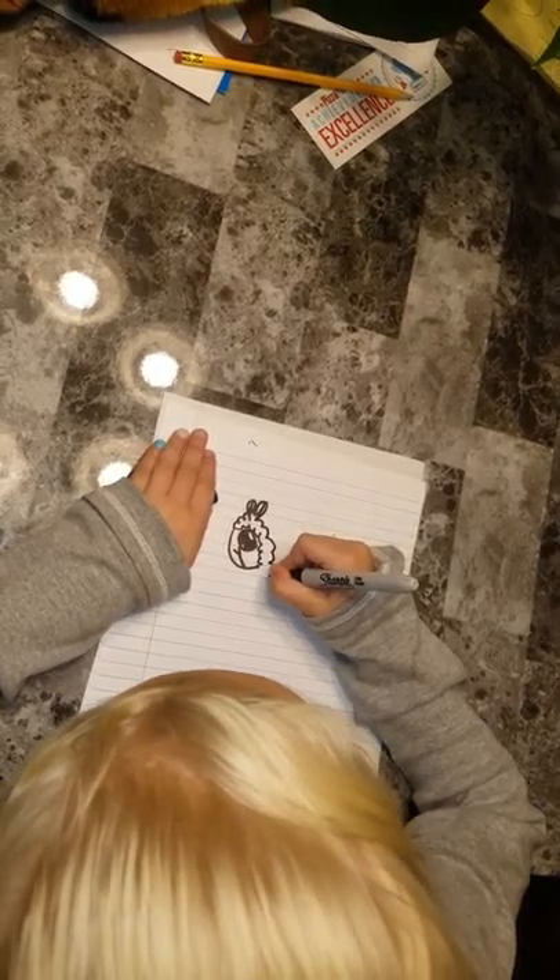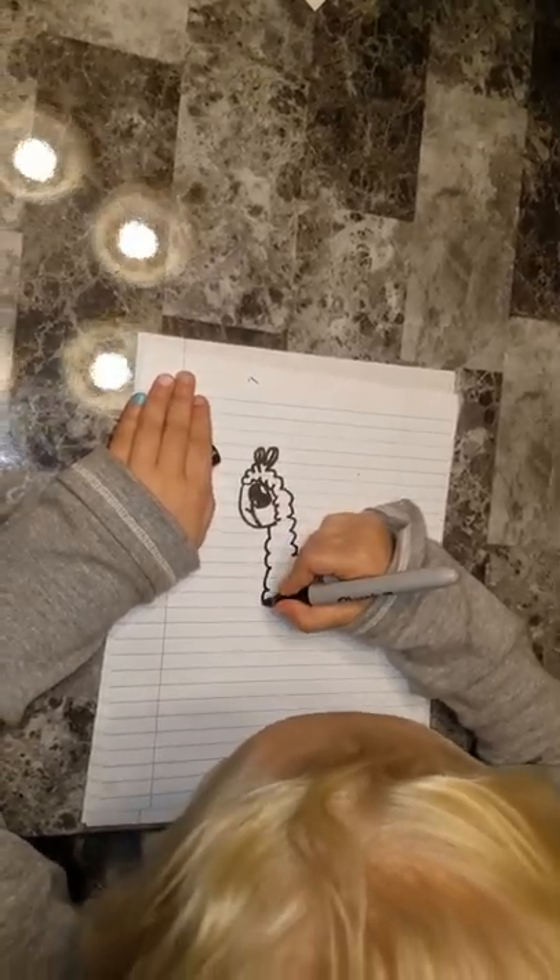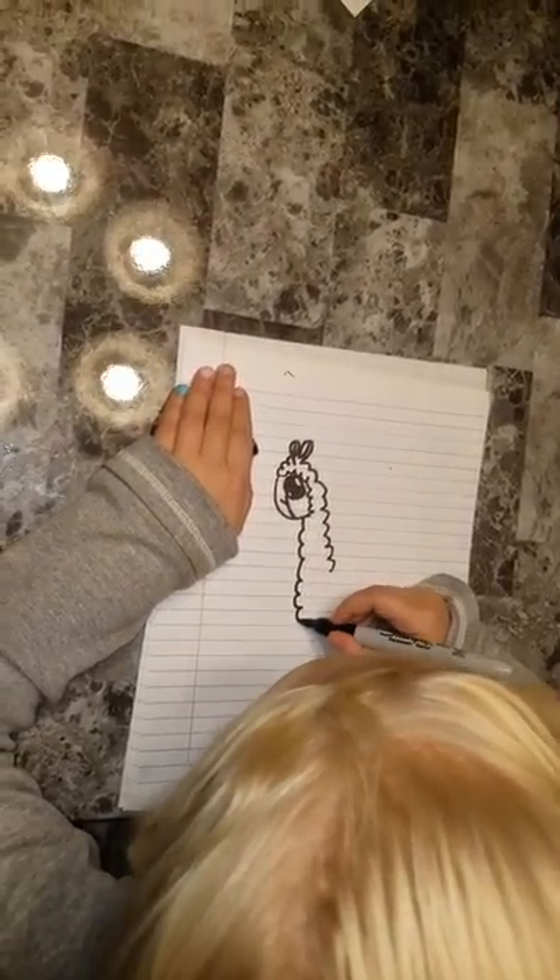Then draw some bumps on the line for his neck, and make this one a little bit longer.